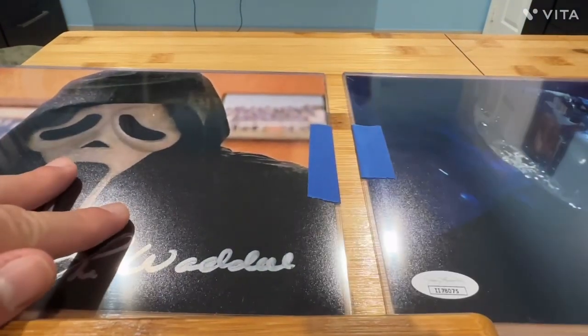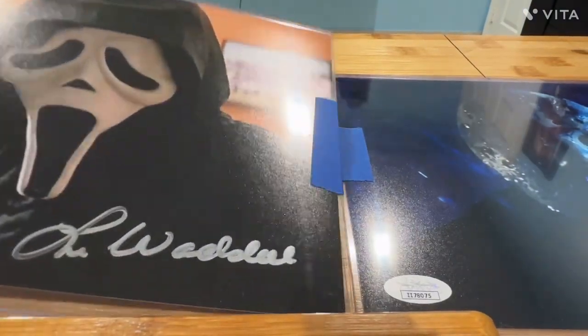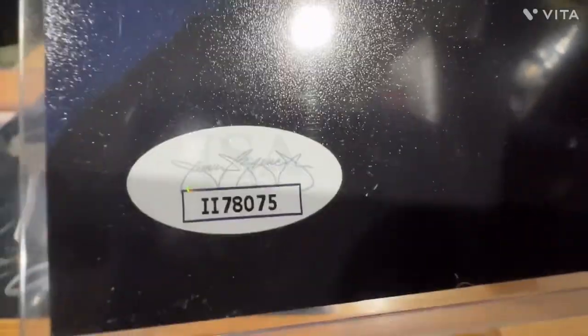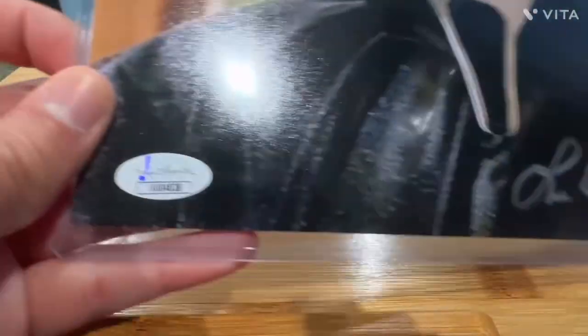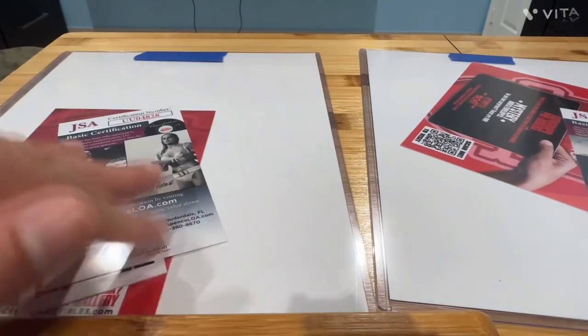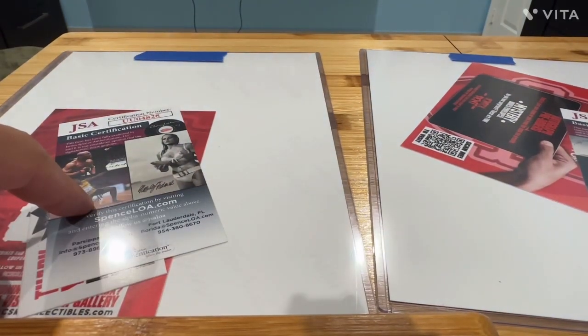Here they are side by side, and these are JSA certified — J-S-A — and yes, they're all numbered.